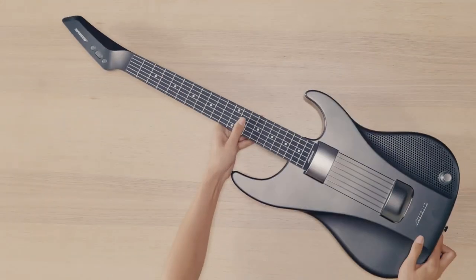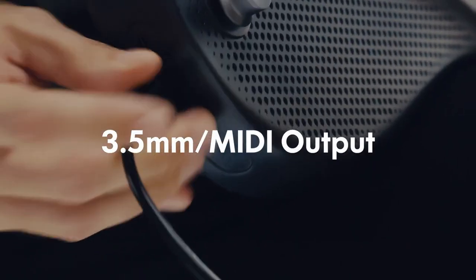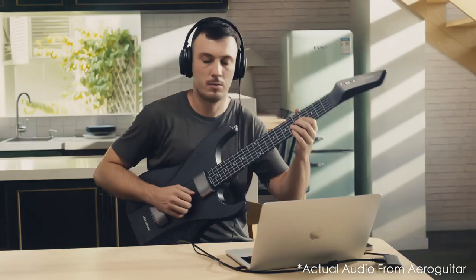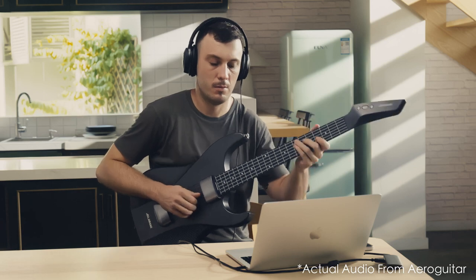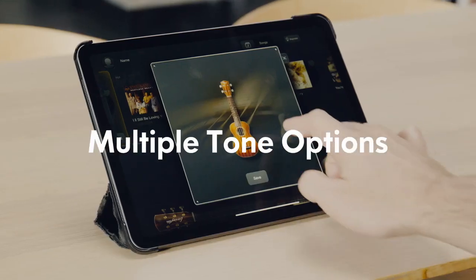With Aero Guitar, you can easily create music on your computer or tablet and even achieve different tones effortlessly.